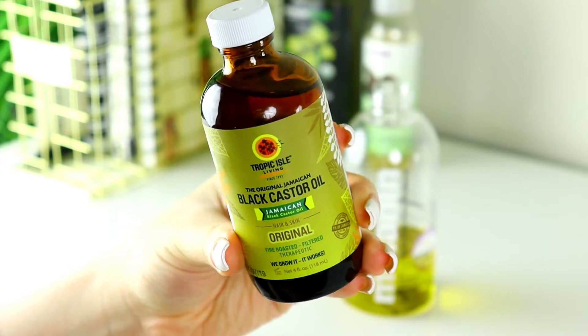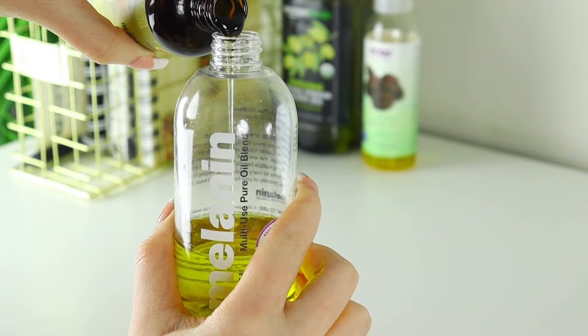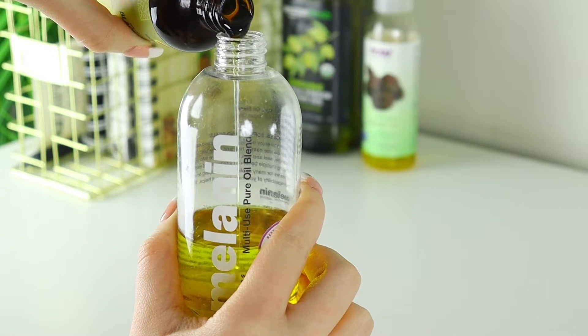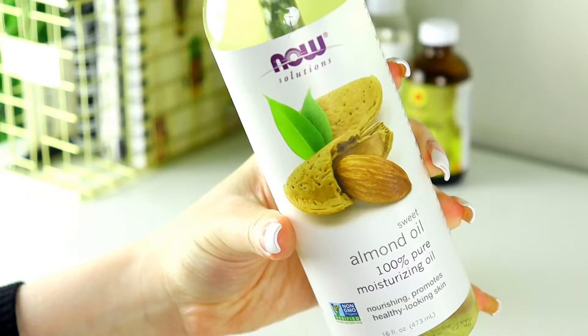The next oil I'm going in with is Black Jamaican Castor Oil. Castor oil is a very good oil that helps with the scalp, with thickening the hair, and also helps with moisturizing the hair. It's also supposed to help reduce the amount of split ends — it won't prevent them entirely, but helps reduce them — and it also promotes hair growth.